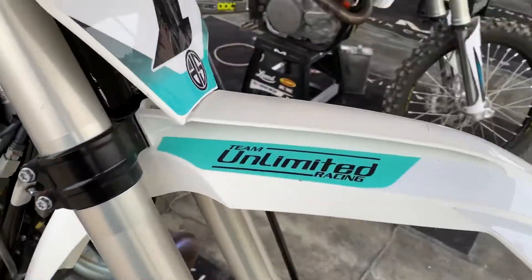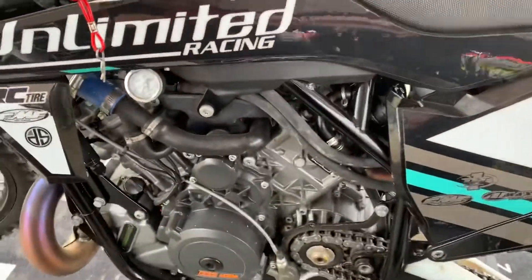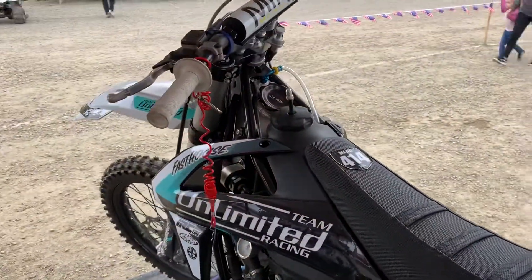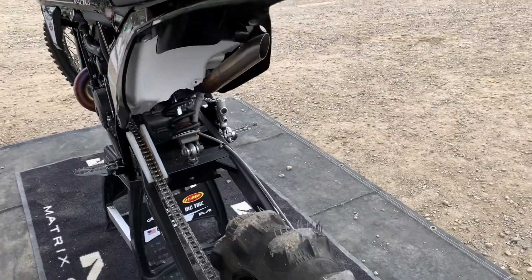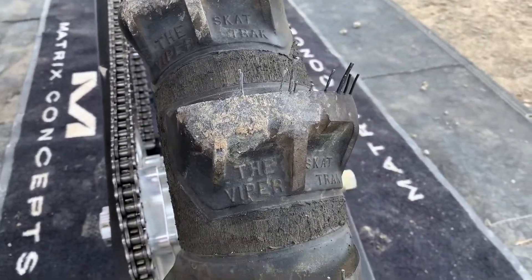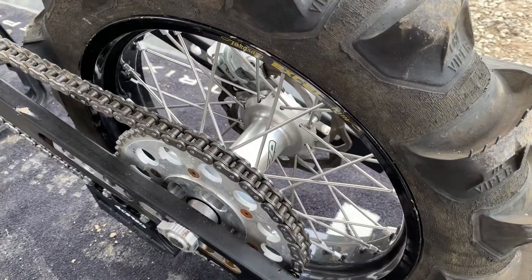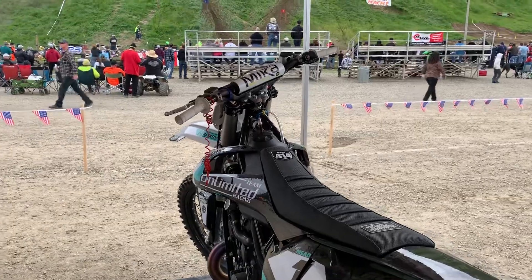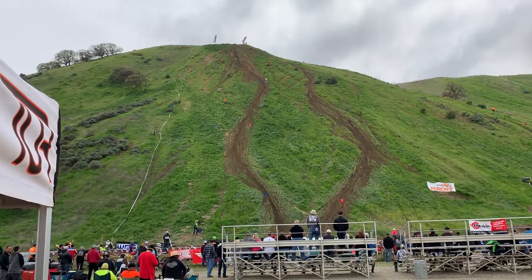Let's give you a full walk-around here. Gorgeous motorcycle. Custom exhaust. And the big paddle. Beautiful machine — it's what it takes to get up the hill. For him, 23 points.